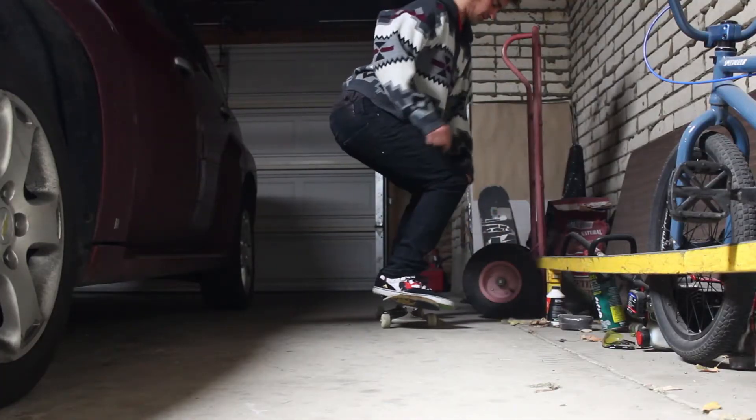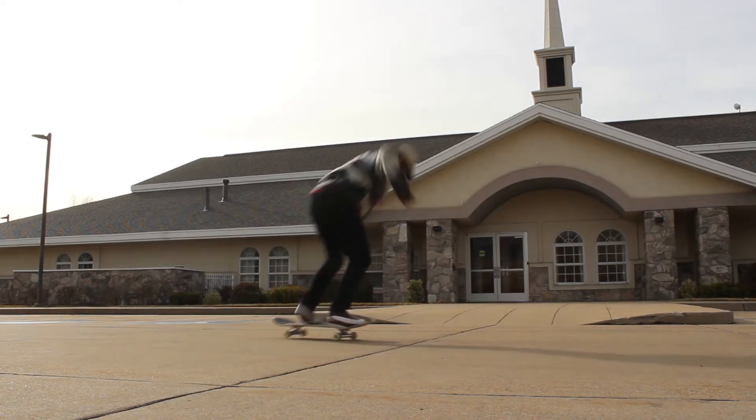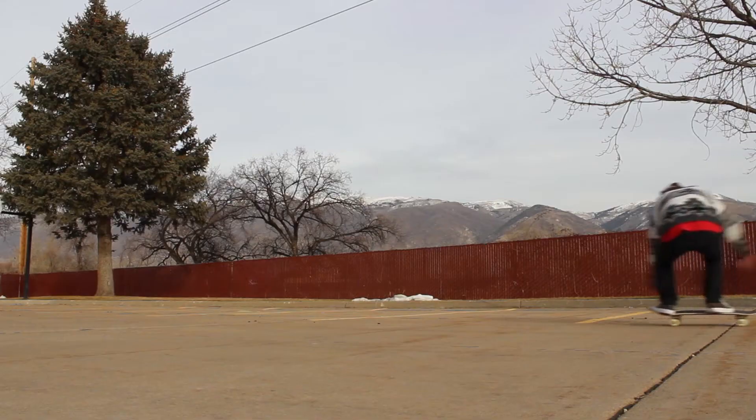To begin learning this trick, I recommend you just have ollies down and maybe half cabs, because I think half cab is way easier than backside 180. Nollie half cab I am completely trash at, and I'm pretty bad at switch back 180 as well.